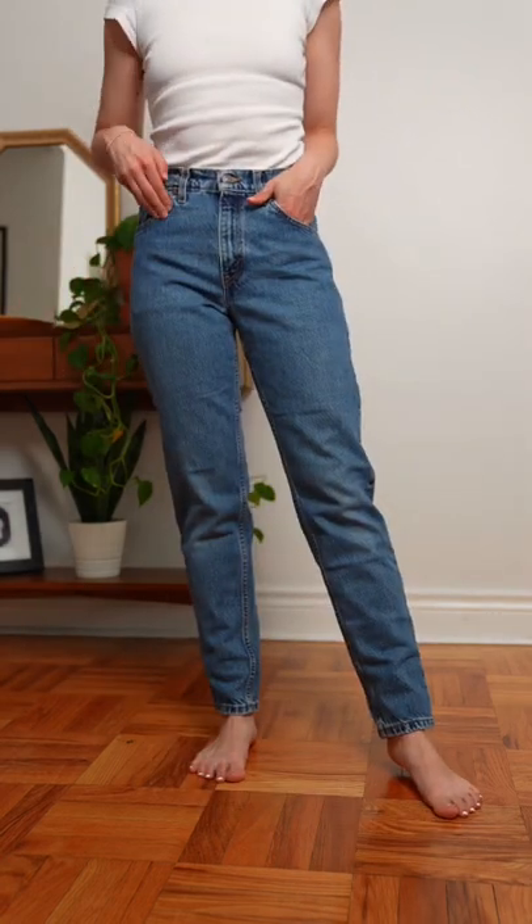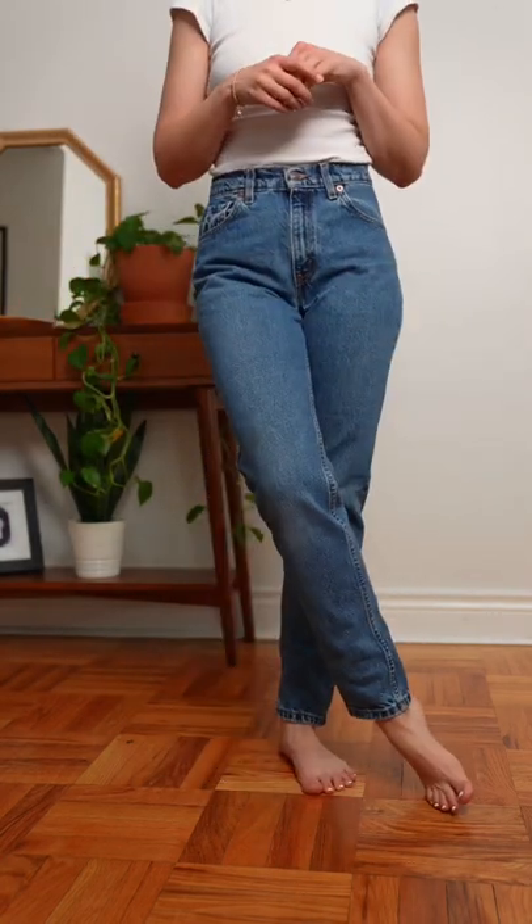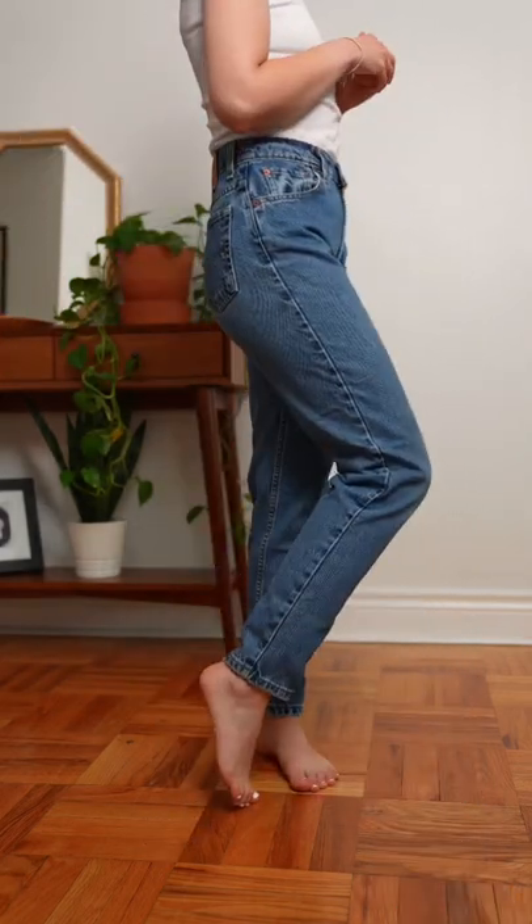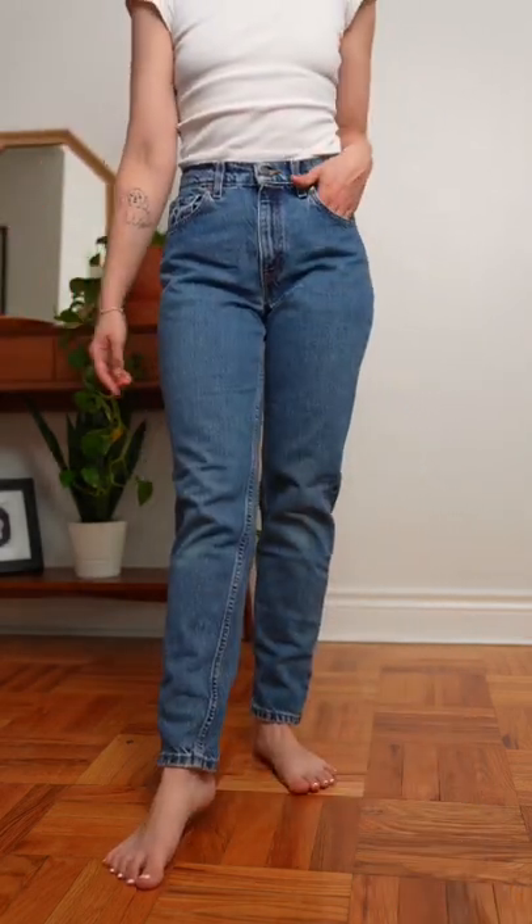Next are the 550s. These have a slightly higher rise, zipper fly, and are a little bit more relaxed in the hips so you have a bit more room. These are underrated in my opinion. They are gorgeous.